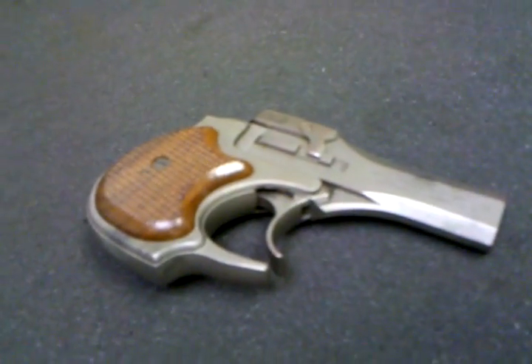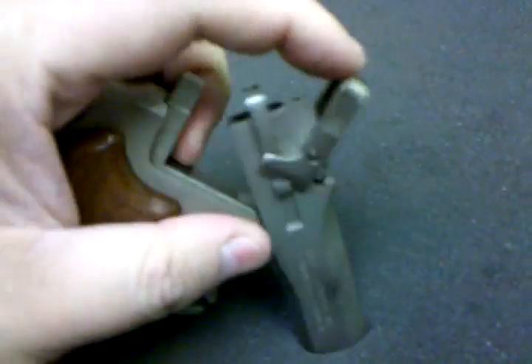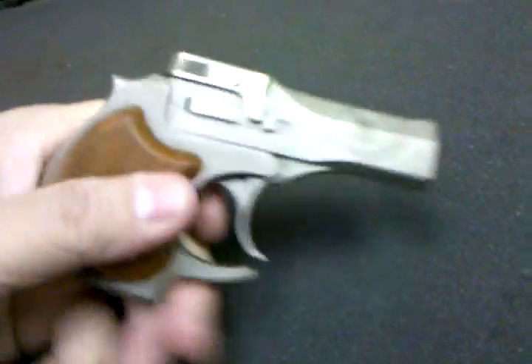This is another video with the Droid Phone, and we're taking a look at a pretty interesting little pistol. This is a High Standard Derringer for .22 long rifle. It's got a pretty fast lockup.